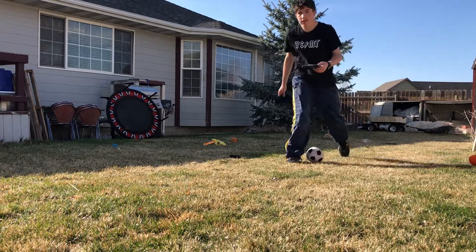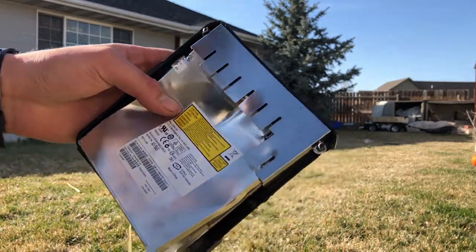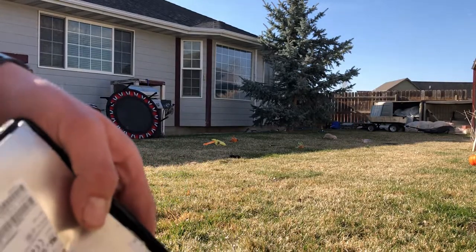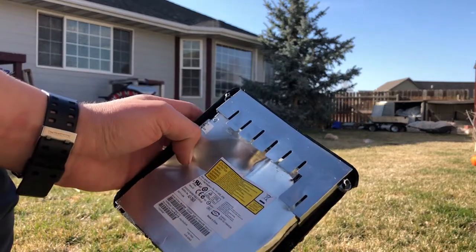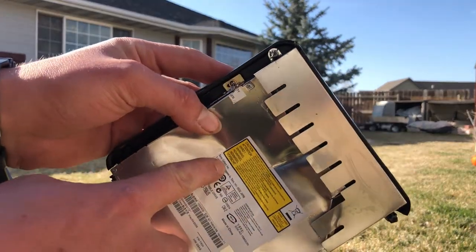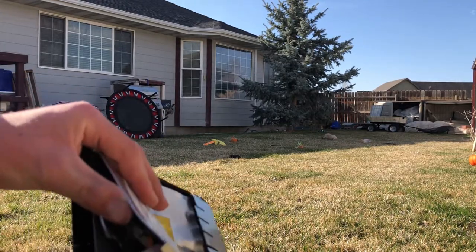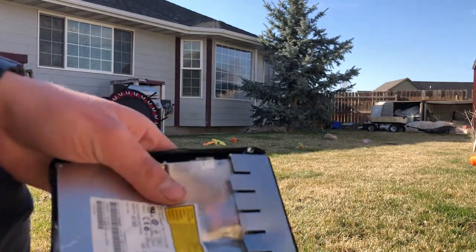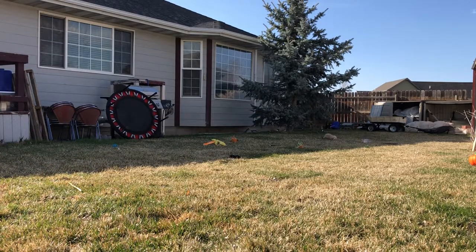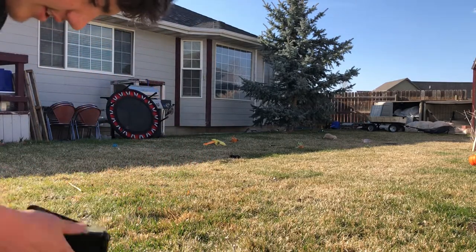So guys, last night I did a water test on this thing and it was in the water. You can see all the water in there. What's interesting is it says Acer, but the actual CD drive is made by Sony. Real funny Acer. So let's put this together, let's go.